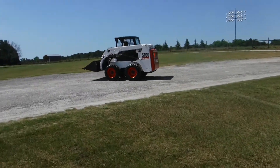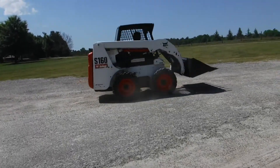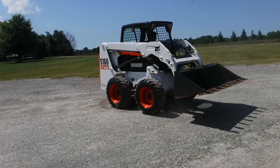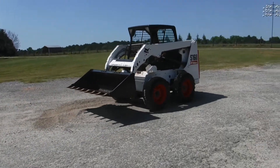You can work on this machine. Excellent tooth bucket — tight, extra tight. It has the backup alarm.